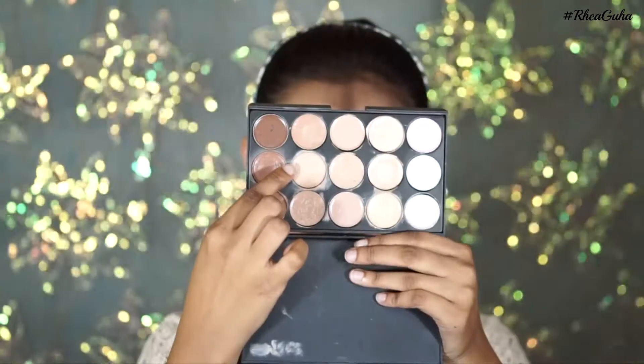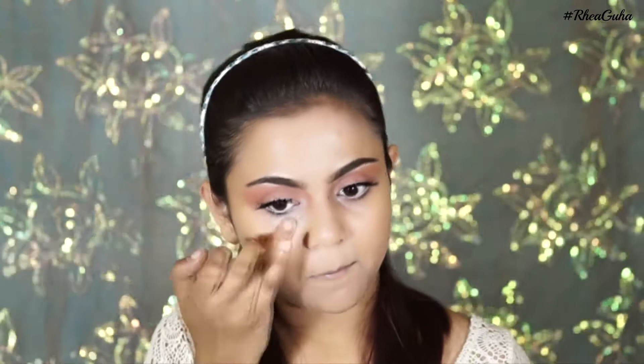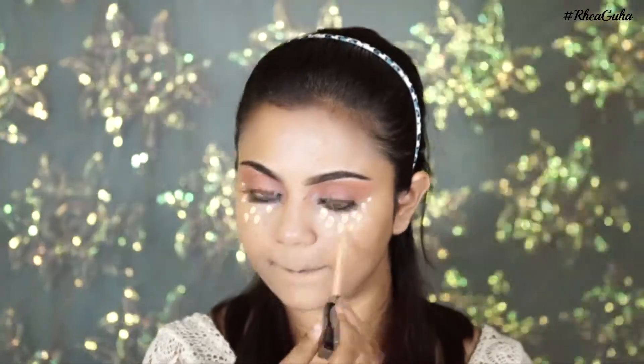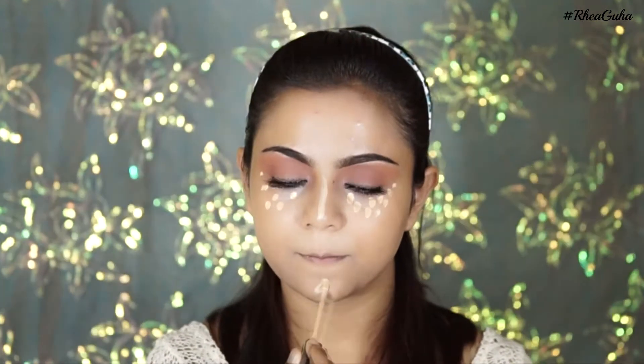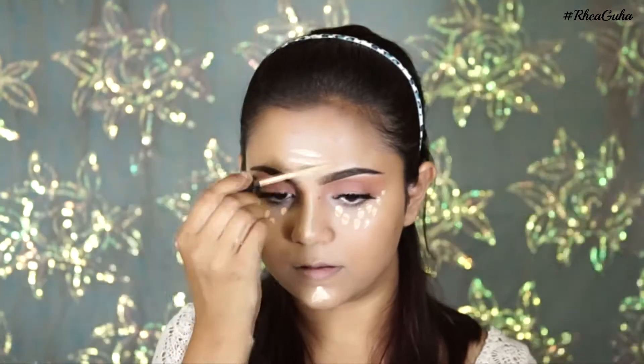I had dark circles, so I'm using a concealer shade under my eyes. Then I'm taking the Maybelline Fit Me Concealer to brighten up my face — under my eyes, on top of my nose, on my forehead, and on my chin.